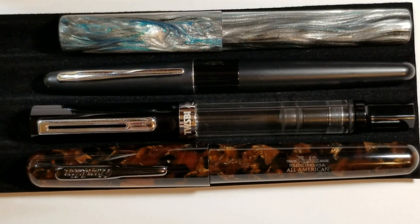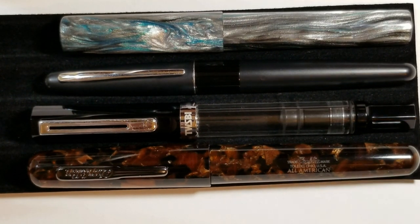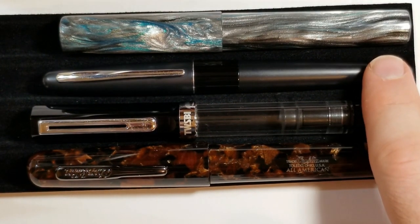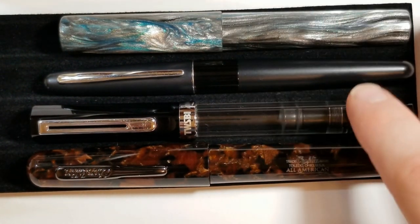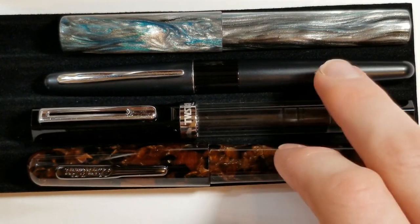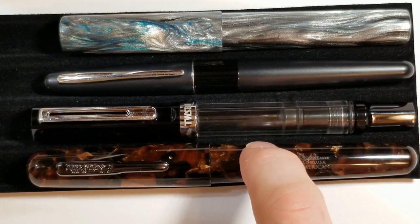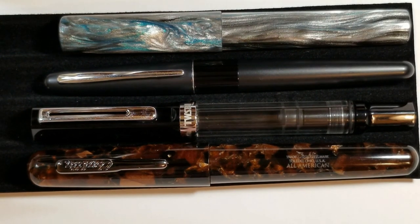We've got some sizing comparisons here just to give you a little bit of an idea. On top we have our Wood Shed Pen Co. Happy Accident. Underneath it we have a Pilot Metropolitan — more girthy, but a little bit shorter than the Metropolitan overall. Then we have a Twisbi Eco. I chose all three of these pens because they're pretty popular and a lot of people may own them. And then we have a Conklin All-American at the bottom — girth-wise very similar, and a little bit bigger as far as length. So it's somewhat of a moderately sized pen, still very comfortable in the hand.